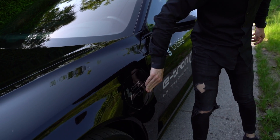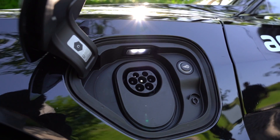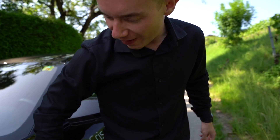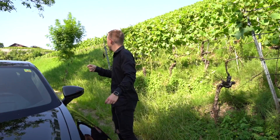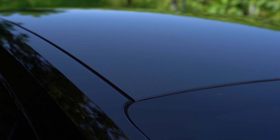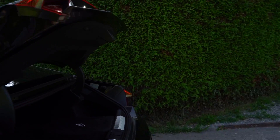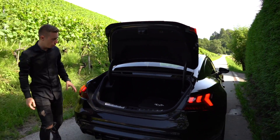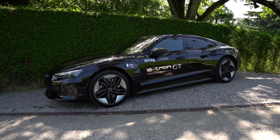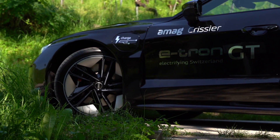You have both charging options: this side is for the normal plug-in, and on the other side you have the full fast charge. You also have the entire carbon fiber roof. The car itself is tremendously long and wide — almost five meters long and two meters wide.